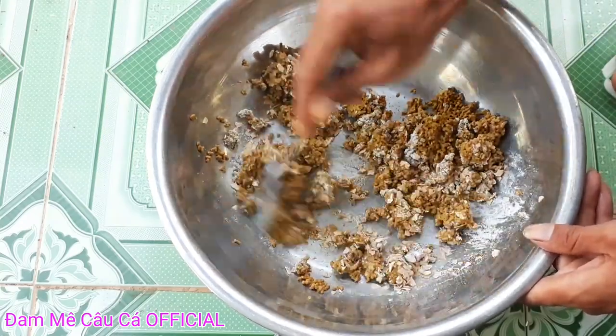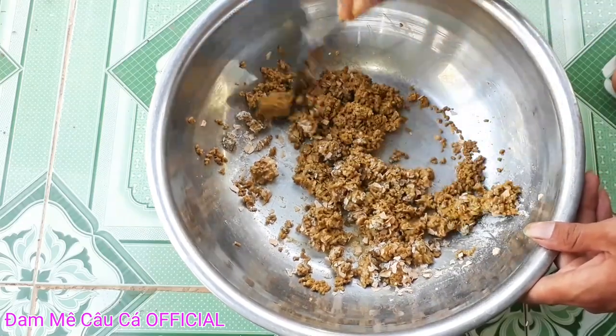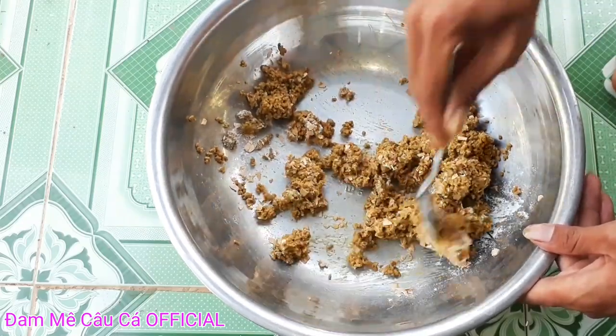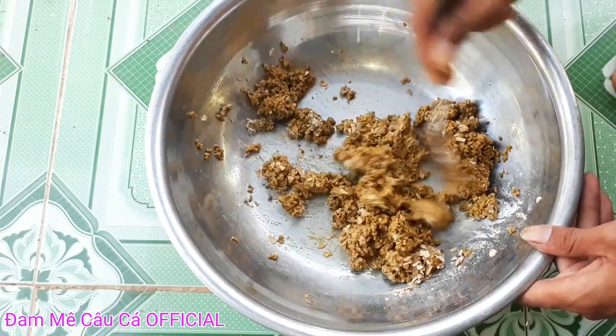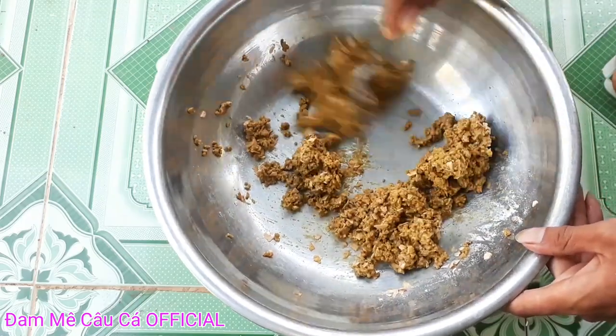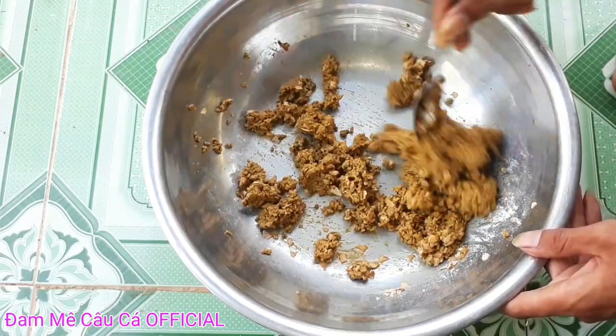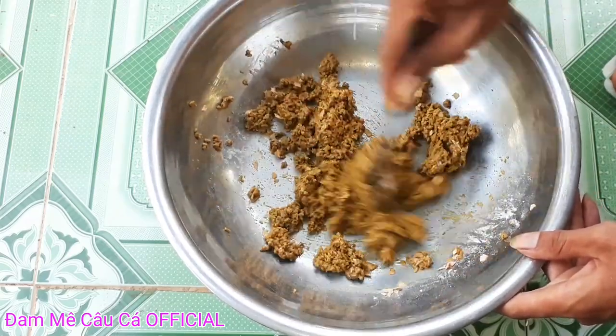Đây là cái bài mùi thơm, mình đã đi test rất là nhiều lần rồi và không có ngày nào bị mốm. Các bạn nếu thấy hay hãy nhớ like và làm trải nghiệm cùng với mình nha. Các bạn trộn thật đều lên là được.